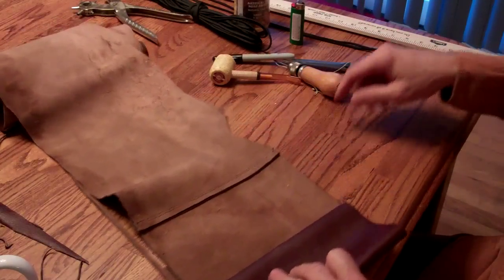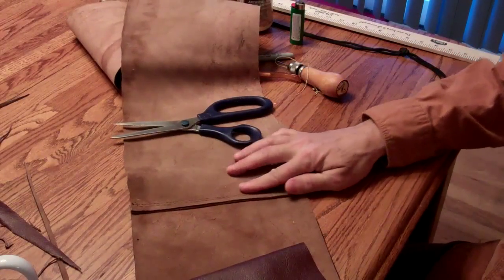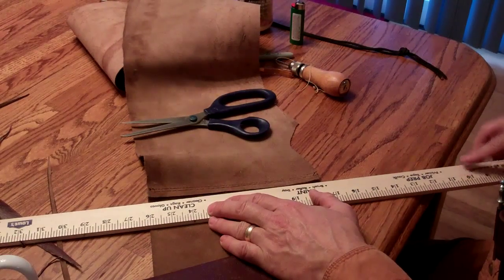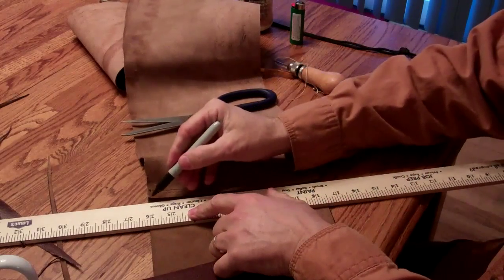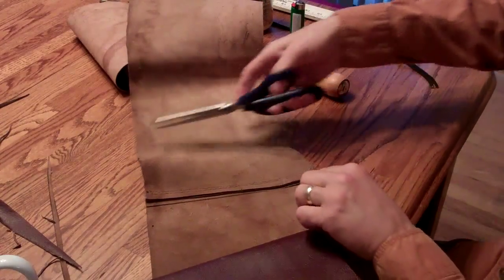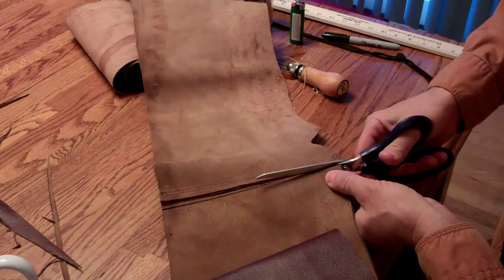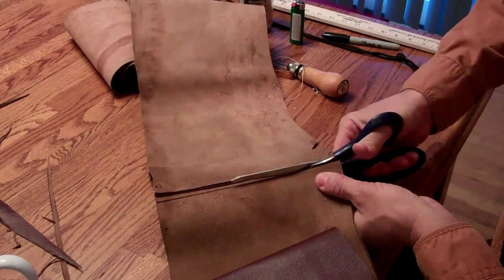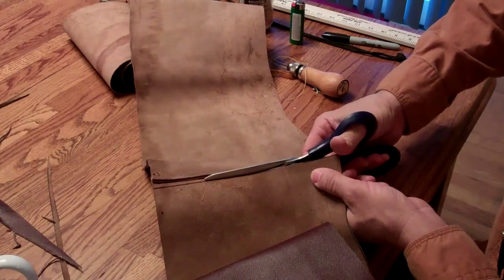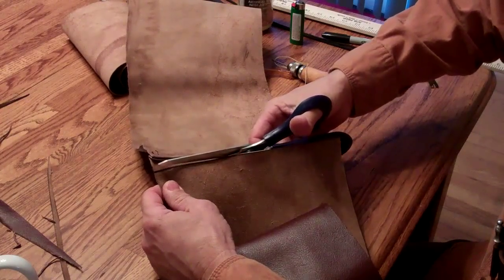I'm going to go ahead and cut that off right there using a good pair of scissors. Actually I think I'm going to mark that first — that edge could be just a little bit crooked where it was sewn. So I'll put a straight line, take my scissors, and just cut this leather off. Now I must say this leather is very nice to work with. It's very soft and supple, and I think it's going to be great for making little bags and pouches like this. I'm looking around on YouTube trying to get some ideas for different projects I can work on.